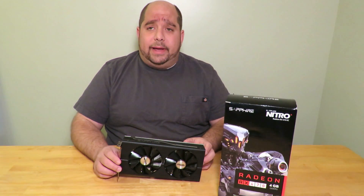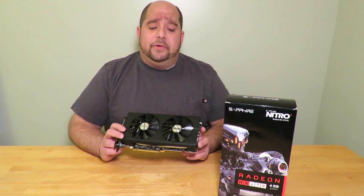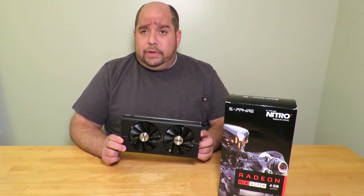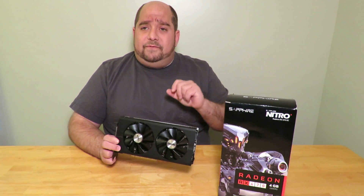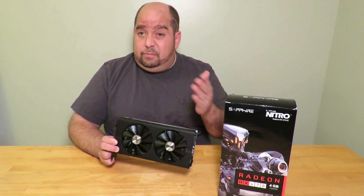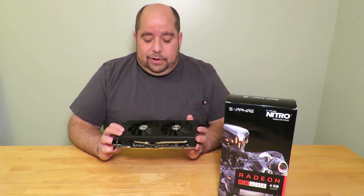Hey guys, this is your friend Iggy back again with Dragonblogger. I was just about done writing the review for the Sapphire Radeon Nitro RX 470 OC 4GB card, and while I was about to paste some screenshots of the fan check utility going through its paces, I couldn't find them. I don't know what happened to them, so I figured I'd just go run it again.